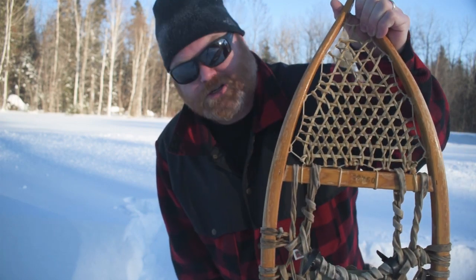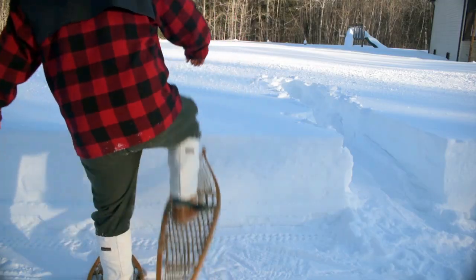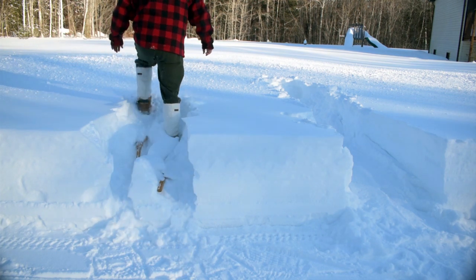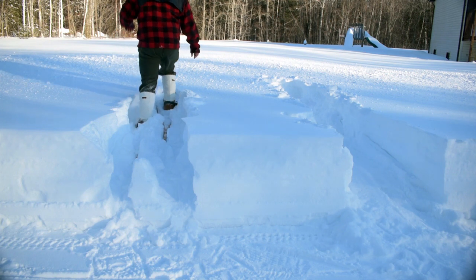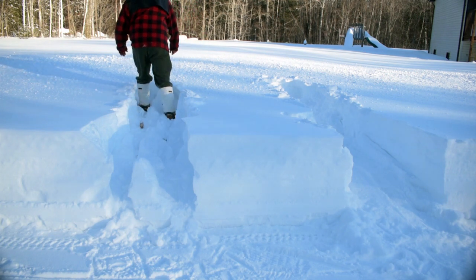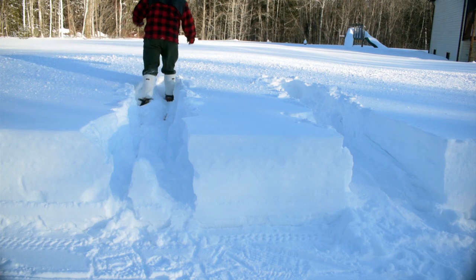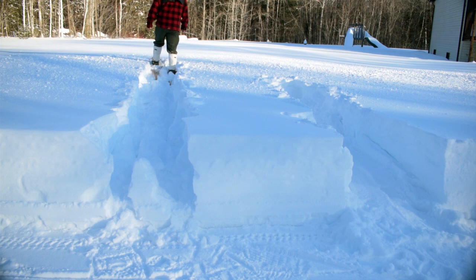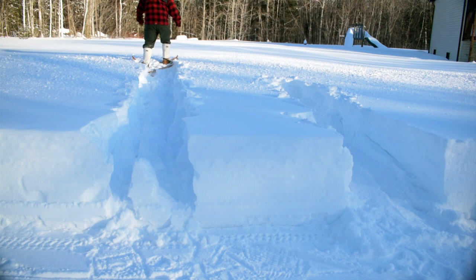Let's give these larger traditionals a shot. It's still difficult to get started and the snow is still quite deep, but I have a lot more balance and I'm not sinking as much. The snow is so fluffy and deep that I still benefit from using some hiking poles, but these snowshoes give me enough flotation — especially back where the snow blower threw the snow — that I can turn around, which I couldn't do with the smaller pair.